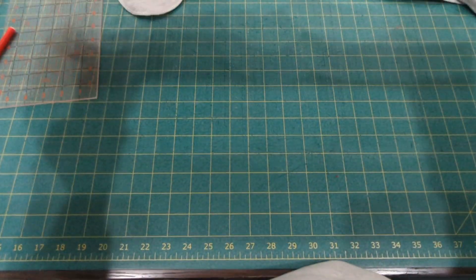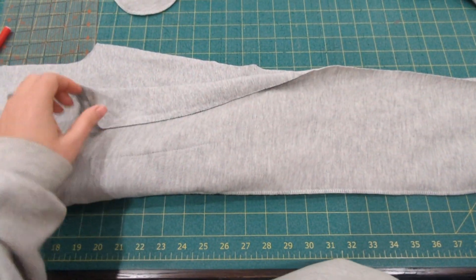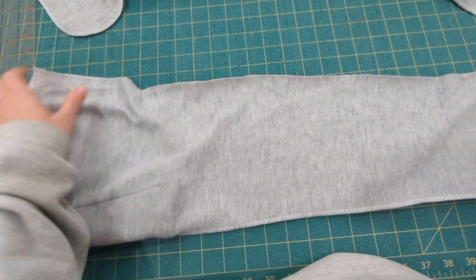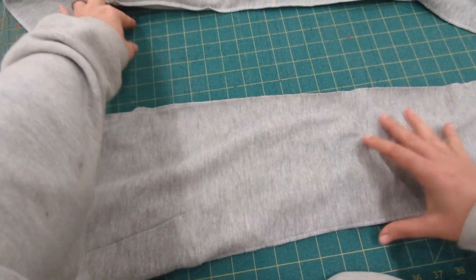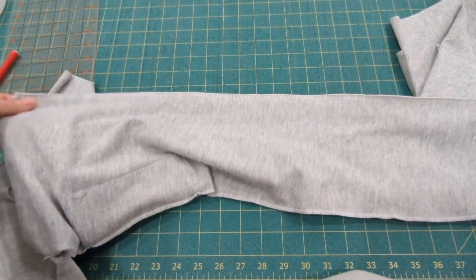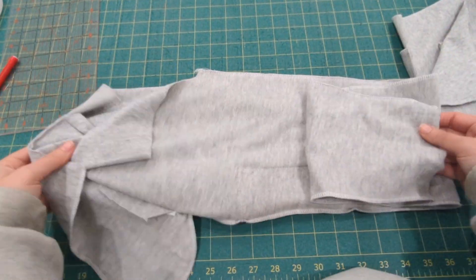Repeat that on the other leg pieces and add that cargo pocket if you are adding them, and then you're going to sew the inseam. Again, right sides together and a half inch seam allowance, stitching from the crotch curve all the way down to the hemline.